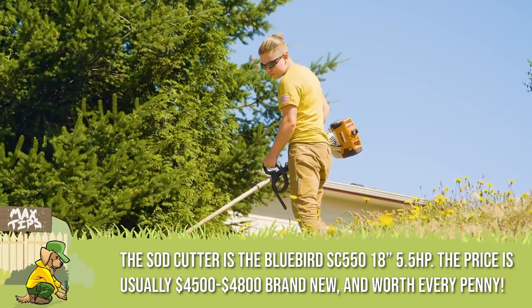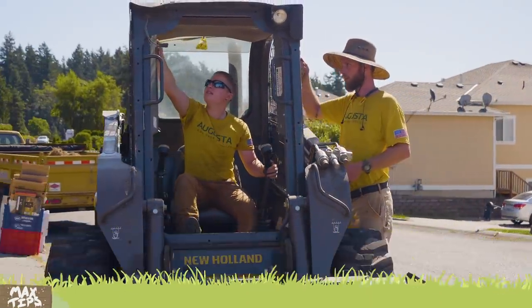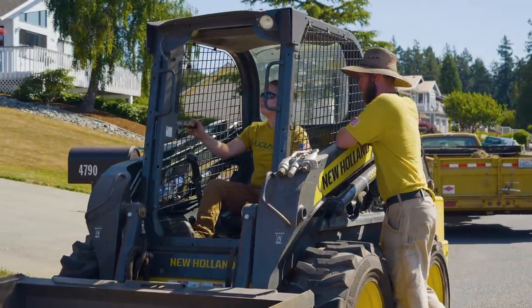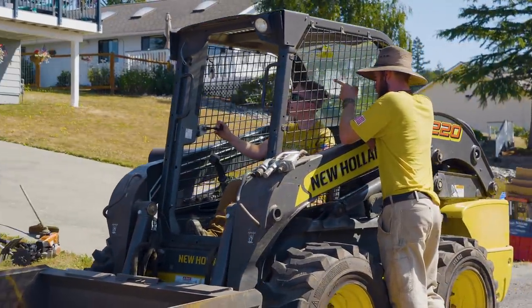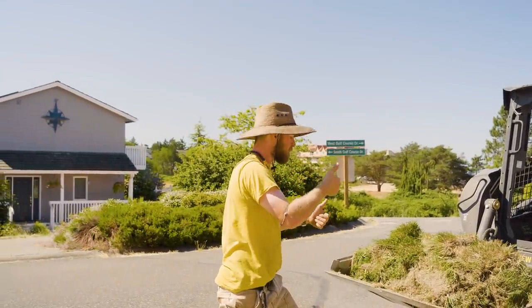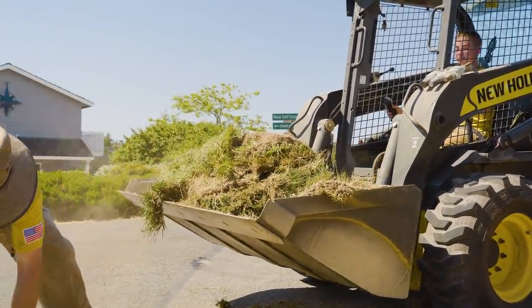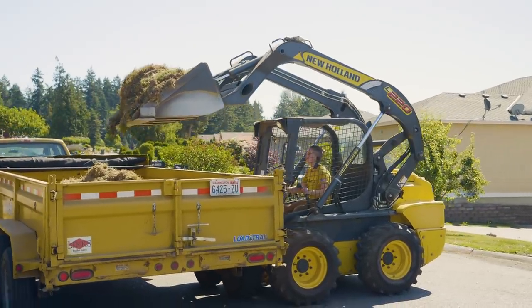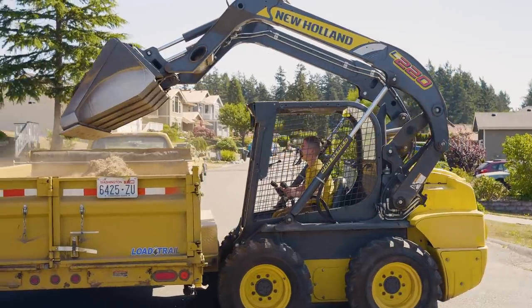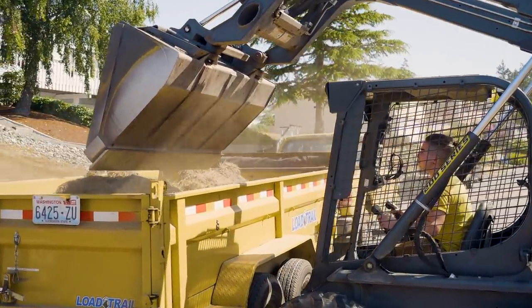What they're doing here is using the sod cutter - you can see the Bluebird sod cutter in the back corner. Those are about $3,200, but actually those ones are more like four or five grand - I'll get the exact prices for tomorrow's video. We use the Bluebird sod cutter, cut out the sod, and then we're using the skid steer to take it off the lawn and into the back of the trailer.